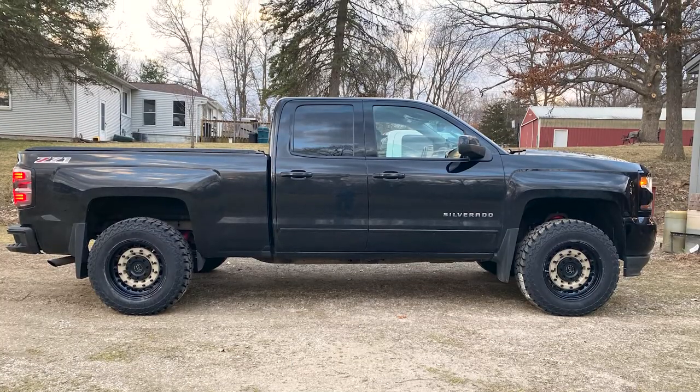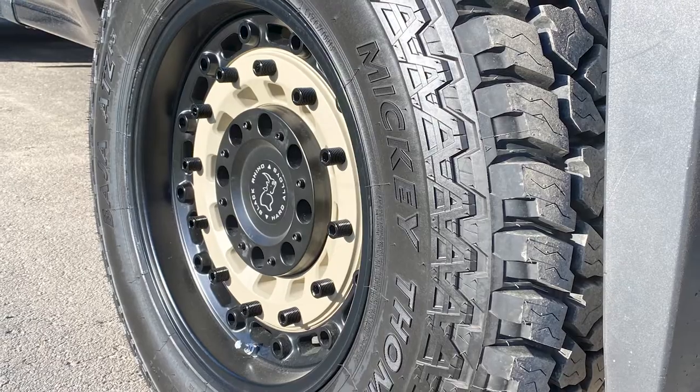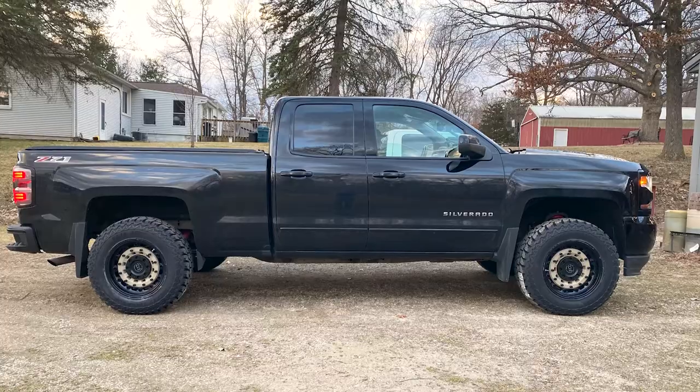Any regrets — anything you would have done differently with your current setup? Yeah, I would have gotten lighter tires. Having those heavier tires is nice, but that cylinder deactivation makes you have to get a tune because you're just continuously deactivating and activating those cylinders. I think that's the only thing I would have changed.